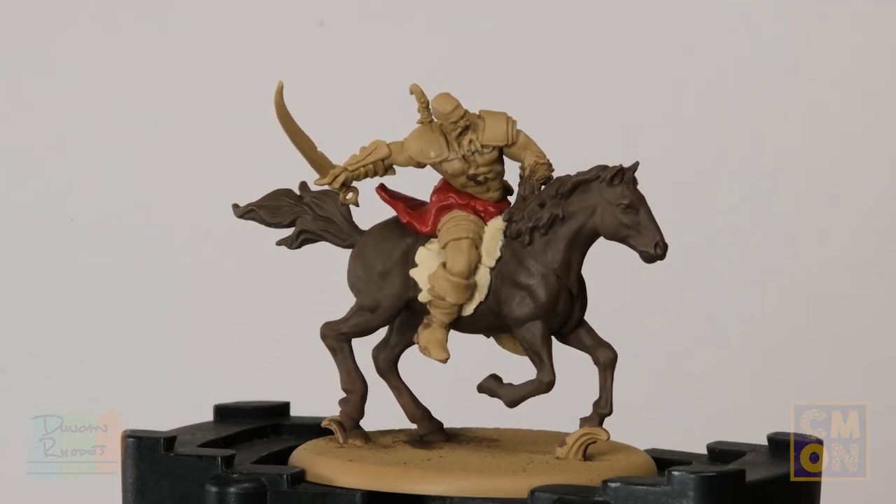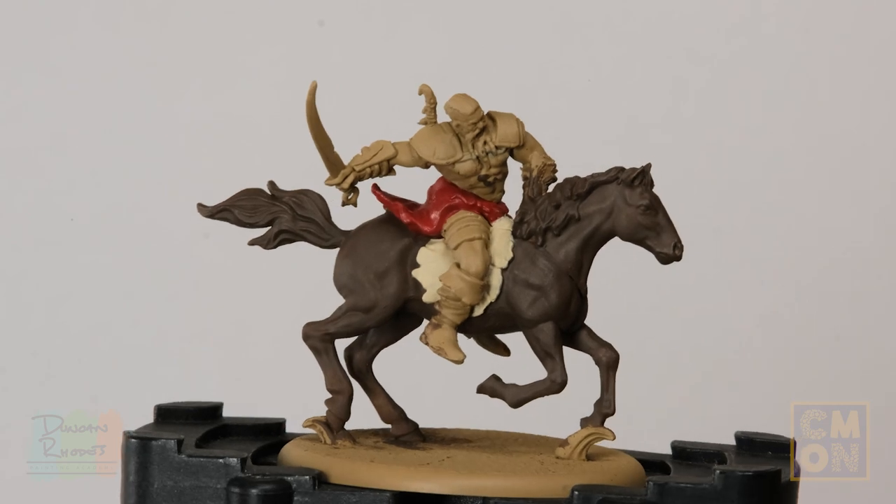With that red applied, we have another lovely flash of colour on the miniature. Feel free to vary it as much as you like — different tones of reds and blacks are really good, and khakis are great as well. With that done, we can now move on to base coating the remaining smaller details on the miniature.